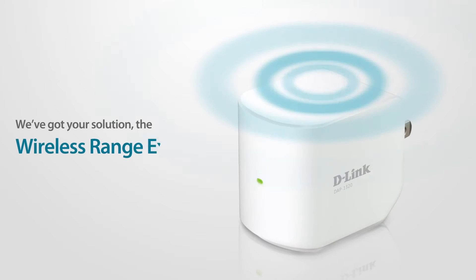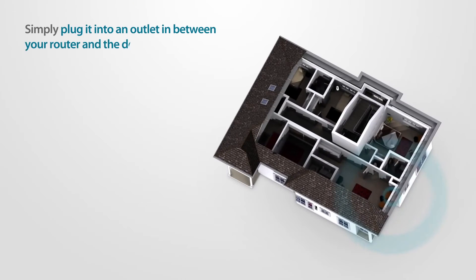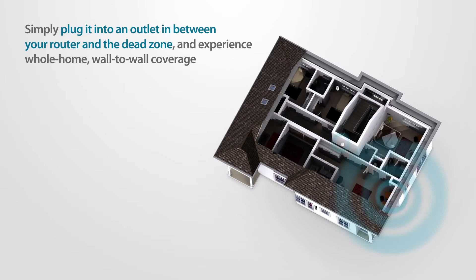We've got your solution: the wireless range extender from D-Link. Simply plug it into an outlet in between your router and the dead zone and experience full home, wall-to-wall coverage.